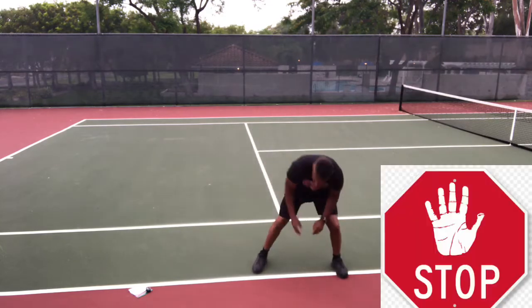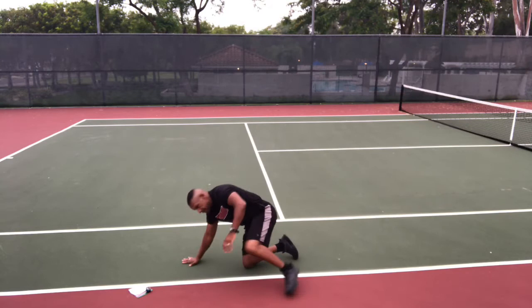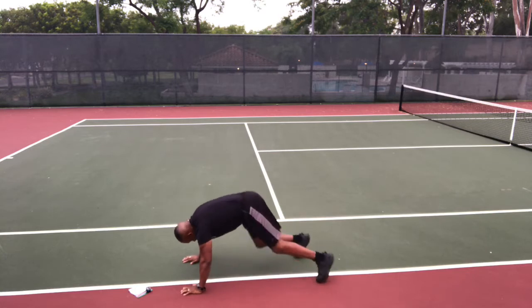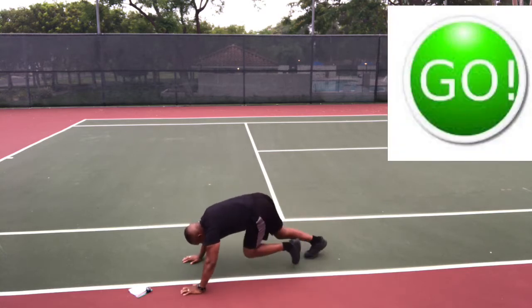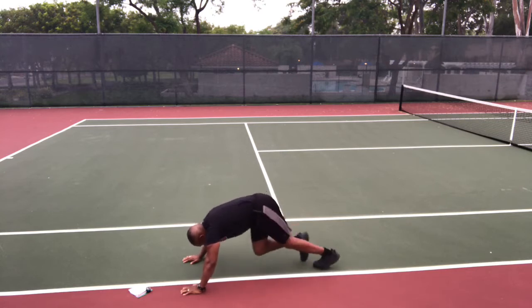Stop. Okay, that's the order — it's not gonna change. So here we go, back with crossbody mountain climbers. Get ready and go. Mountain climbers, crossbody — knee to the opposite elbow. Driving that knee up as close to my chin or my chest as I can.